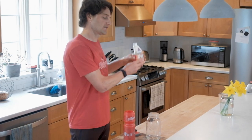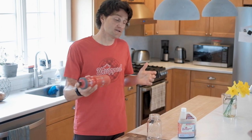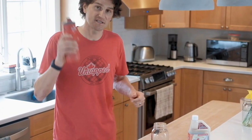The cap goes back on and it's going to go back into the refrigerator. We do recommend refrigerating it. Cap back on your water bottle of course, and being that it is a liquid it is very easy to use — shake up and you're ready to go.